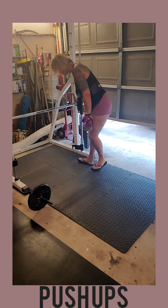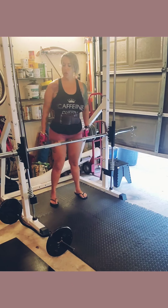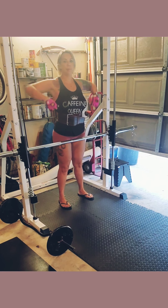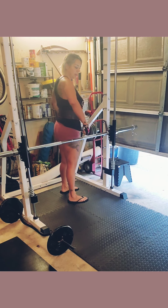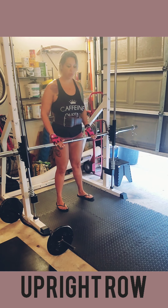The next one, we'll do a push-up off of the bar. These are my favorite — I do these at the gym all the time. So we'll go ahead and do 10 of these. I like to use the padding on my hands.